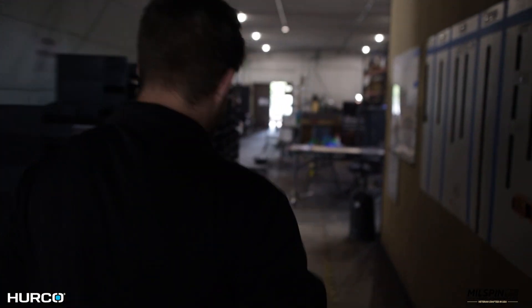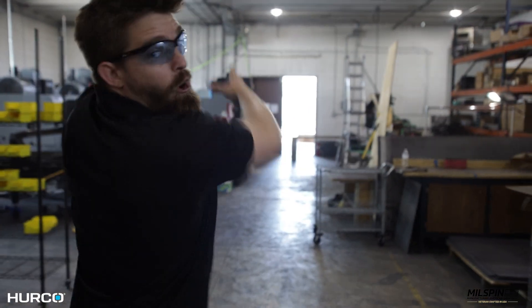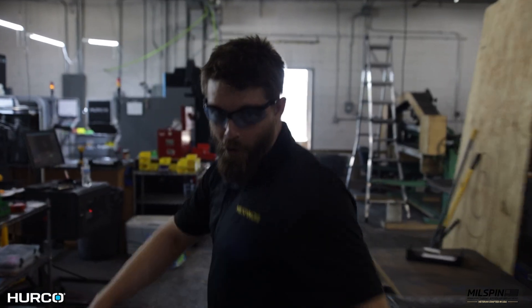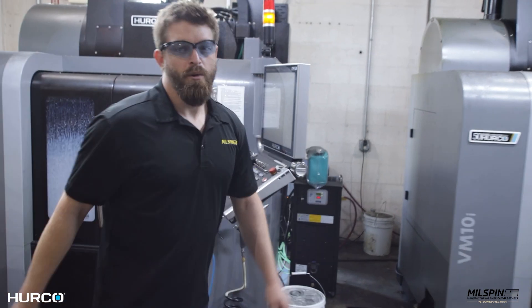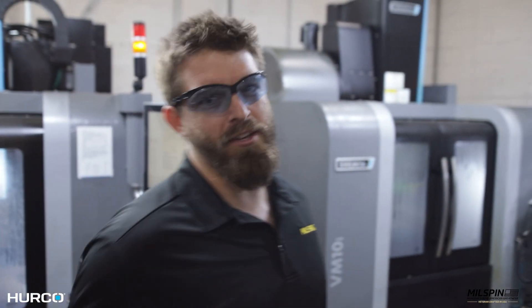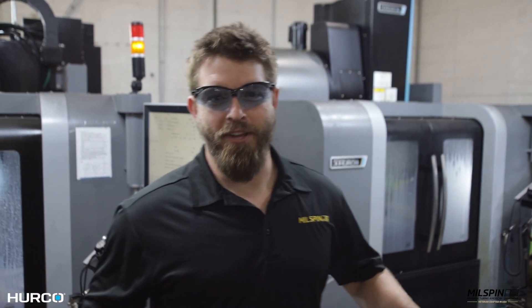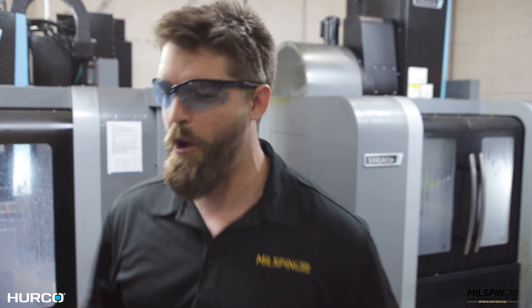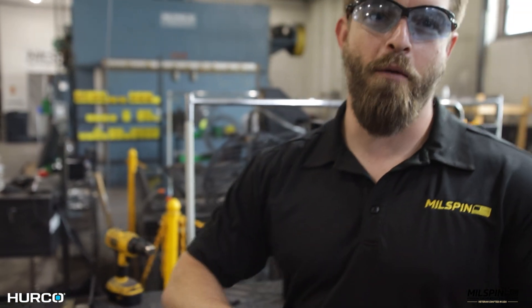We're moving to the back shop — it's about to get very loud. Parts start back here on our beautiful Herco machines. Raw material comes in, the Herco cuts it into shape. We're modern-day sculptors — that's how I like to think of it. Computerized sculpting. Raw material comes on and Millspin products come off.